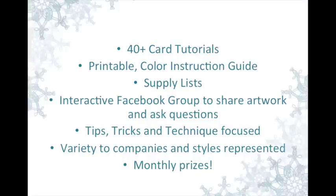There will also be monthly prizes available, sponsored by either myself or various companies. Each week on Wednesday, you're going to get an email to your email account and I'm going to provide you with the card, a downloadable instruction guide and supply list, and a link to the private video for that week.